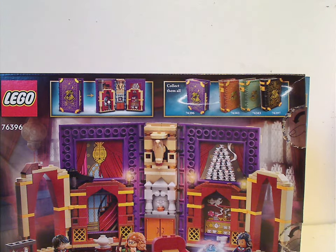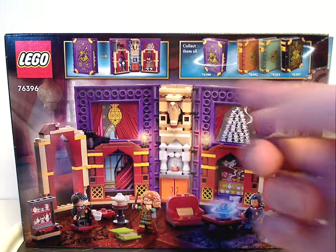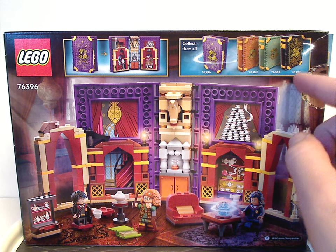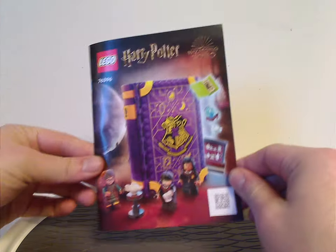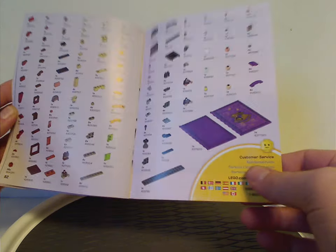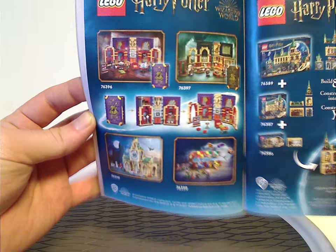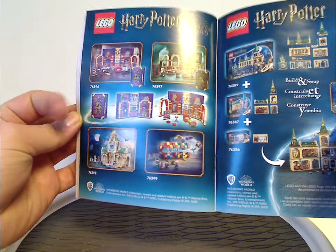Flipping to the back of the box, which turns sideways, it shows how to open it up and the set completely unfolded, and you can collect the set along with the others of this wave and the two from last year. On to the instruction manual — same picture as on the front of the box. On the back I went on the online survey, and it shows the pieces that come with the set and ads for all sets of this current wave, which I expect to review over the next couple of days.